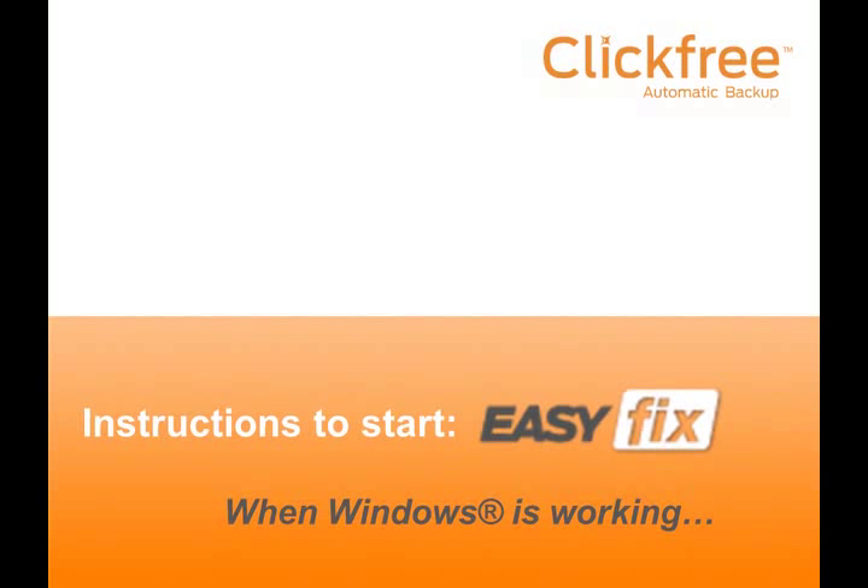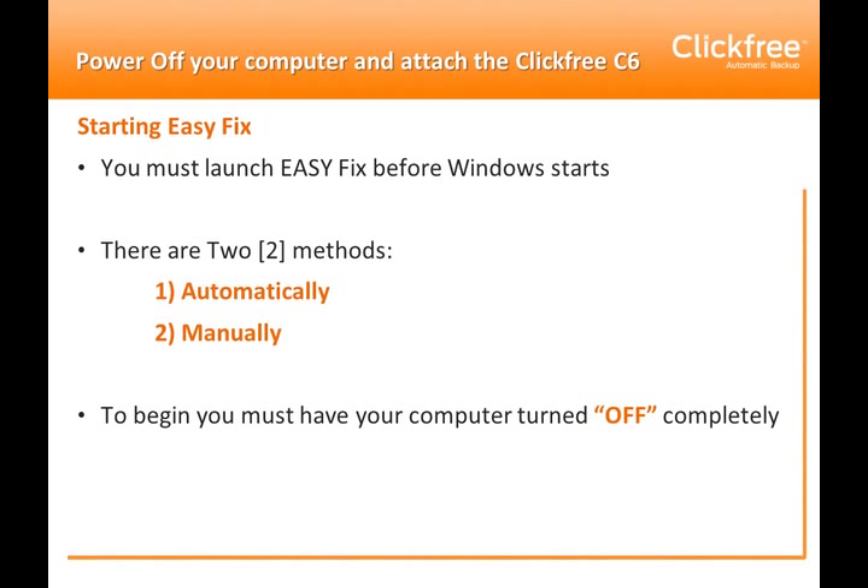Welcome to the instructions for starting ClickFree EasyFix when Windows is working. You must launch EasyFix before Windows actually starts operating on your computer. You can do this with the automatic method or the manual method. In either case, you must begin with your computer turned completely off.